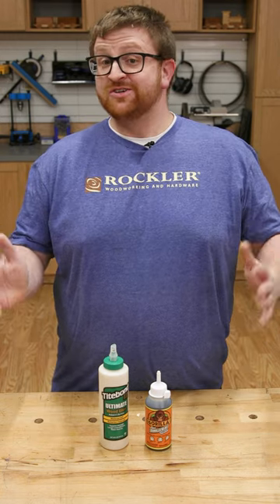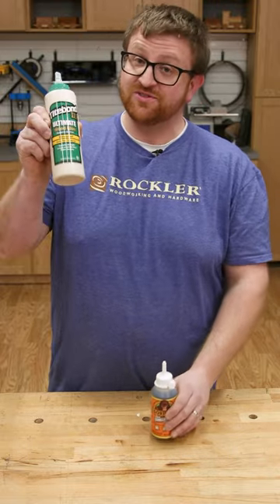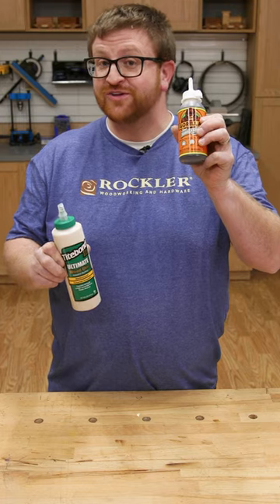Hey, what about glue? Well, same thing there — you're looking for a glue that says waterproof or exterior rated. I love to use Titebond 3 or polyurethane glue.